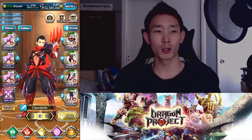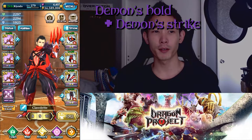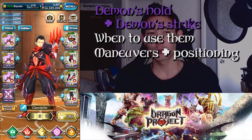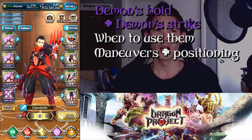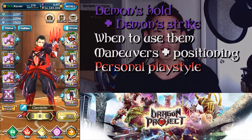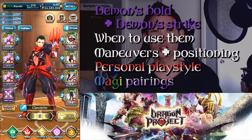First off we'll be going over the Soul Sword and Claw's weapon skills, Demon Hold and Demon Strike, and then I'll be giving an explanation of when to use them. Then after that I'll have some general maneuvers and positioning, and I'll give a little bit of my personal playstyle on how I use the Soul Sword and Claw. And then we'll go on to Magi pairings that help make your set a little bit stronger.